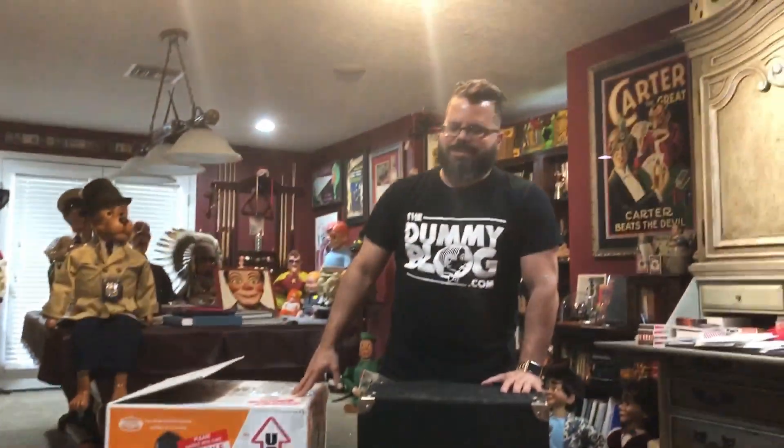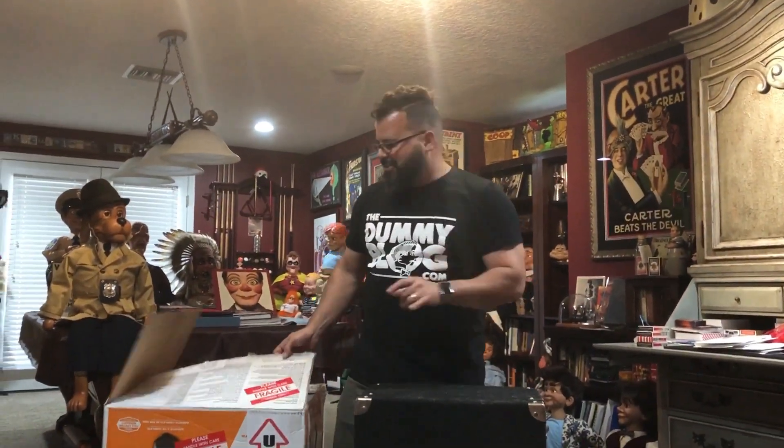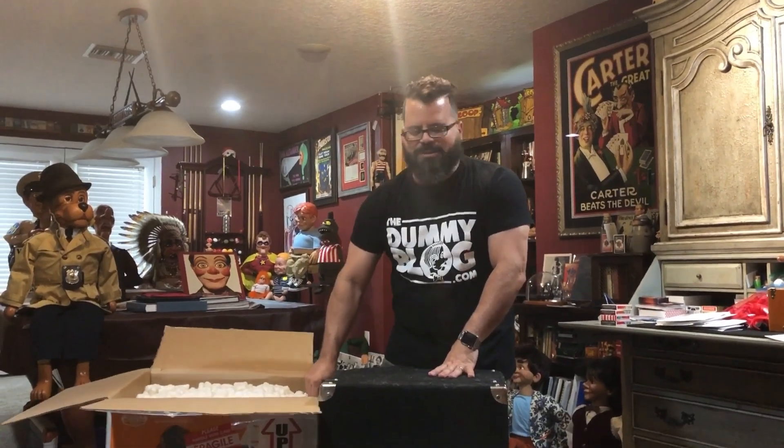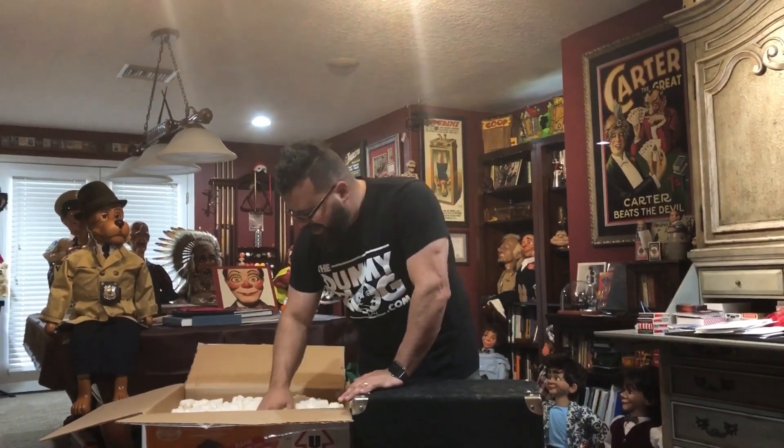Hey everybody, it's Jimmy V coming at you from thedummyblog.com in Orlando, Florida. Today I have an unboxing of an absolutely spectacular collaboration figure. It's right here inside this box and I'm going to bring it out and show it to you. This is a collaboration between Robert McRae, one of my favorite builders, Chance Wolfe, also one of my favorite builders, and me.